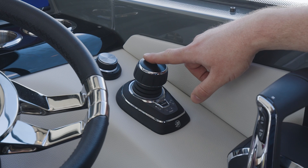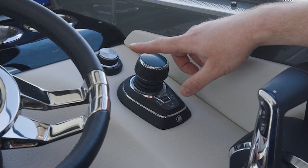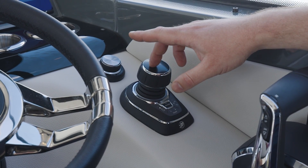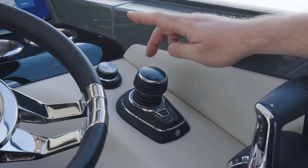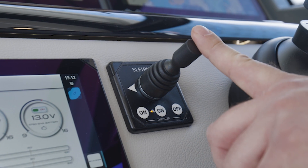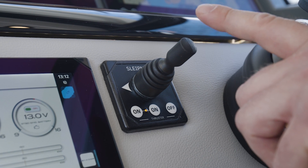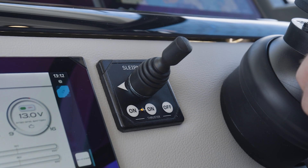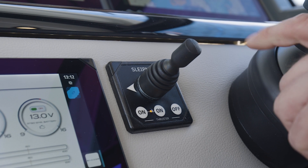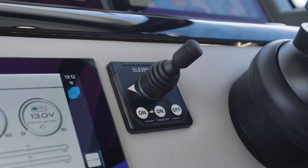There is also an additional advanced joystick package where the bow thruster is upgraded and integrated. You get a proportional, stepless bow thruster that works in collaboration with the joystick. The standard bow thruster that comes with the boat is the traditional on/off type, but with the Mercury joystick JPO advanced package option, it's upgraded to a proportional stepless thruster working in collaboration with the Mercury joystick.